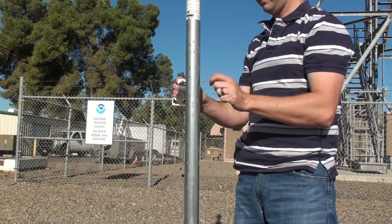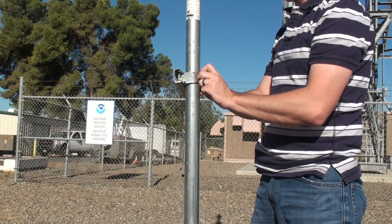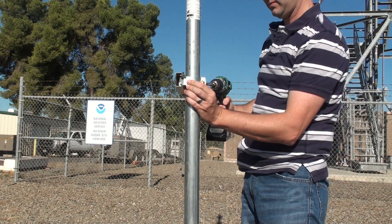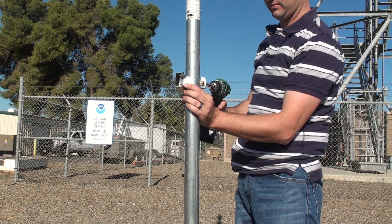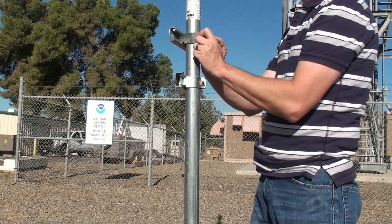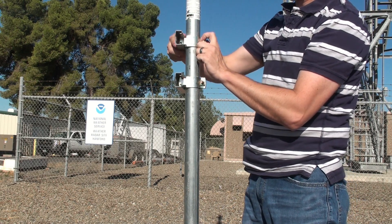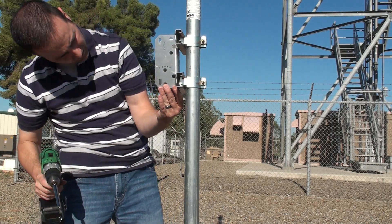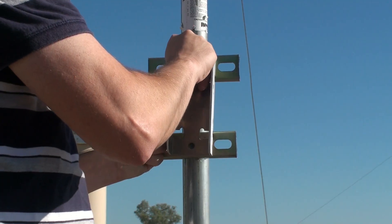It's time to start attaching the solar panel hardware to the mast. First, start by loosely securing both super strut pipe straps around the mast. Before we tighten the pipe straps we need to ensure proper spacing by attaching the solar panel hinge mount to the cone nuts with hex bolts.